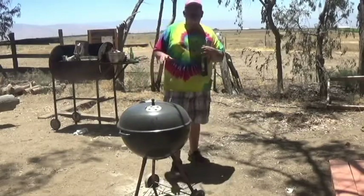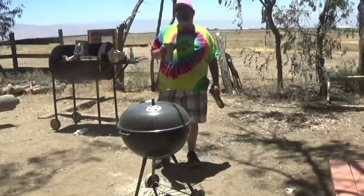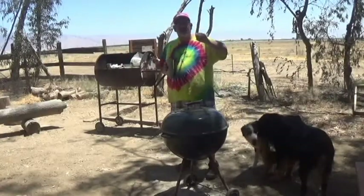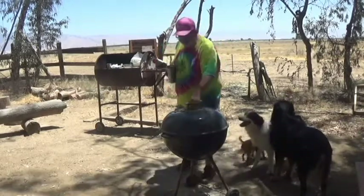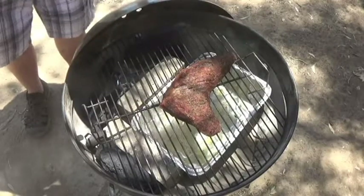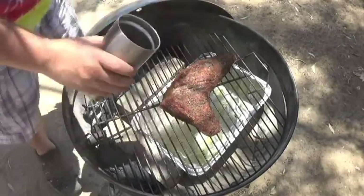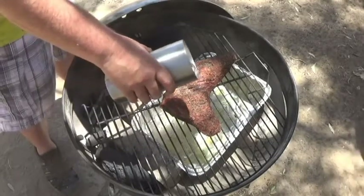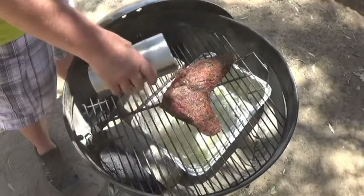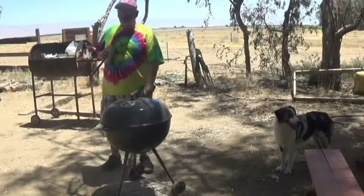We're going to check back in 30 minutes, see how it's doing. I think I'm right on schedule — that's probably about a minute and a half flat. Trying to do a six to seven minute video on how to cook a tri-tip in the Weber kettle. Let's take a look at it. That's looking just delicious. We need to do a little basting. I'm going to go ahead and wait another 30 minutes and come back for another check.